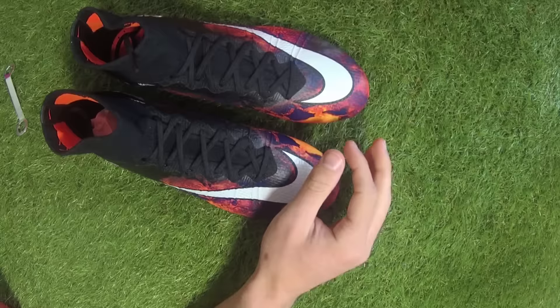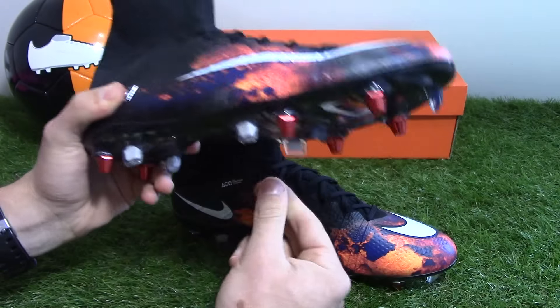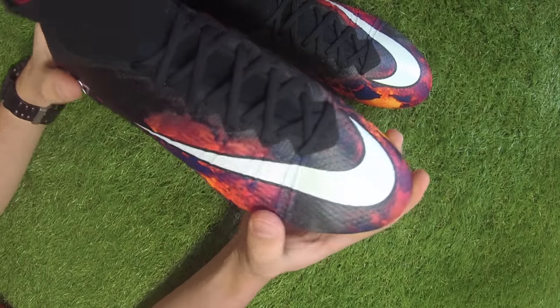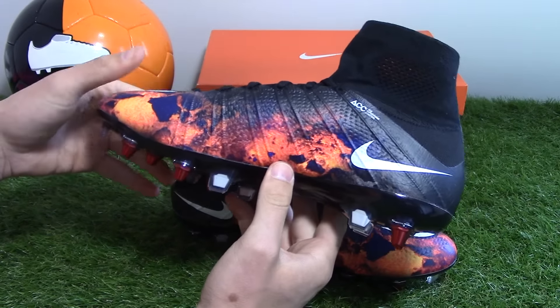Having won three Ballon d'Or awards, scoring over 500 career goals, and being one of the all-time leading goal scorers for both club and country, Nike Football are chronicling Ronaldo's path through a new series of seven McRae Superfly CR7 boots. The boots will be unveiled one at a time over the next several seasons, with the Savage Beauty boots being the first of the seven.